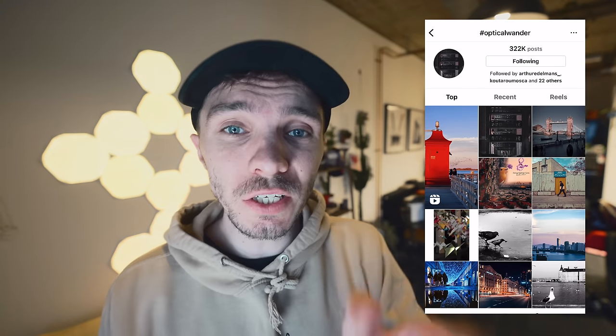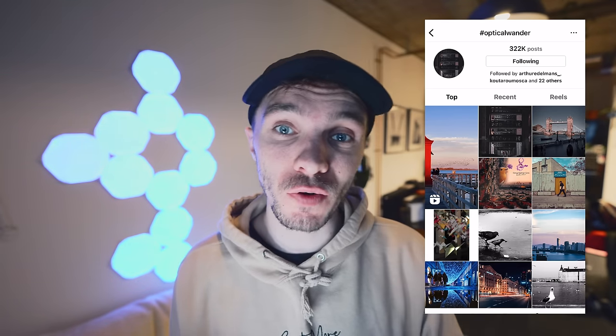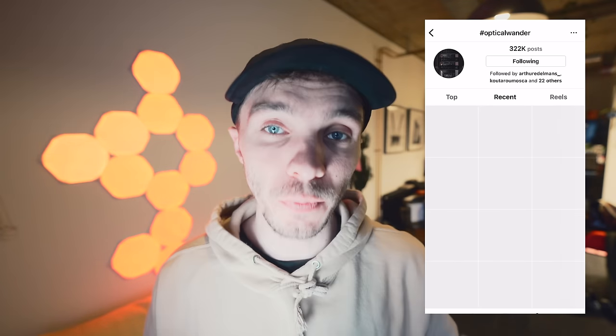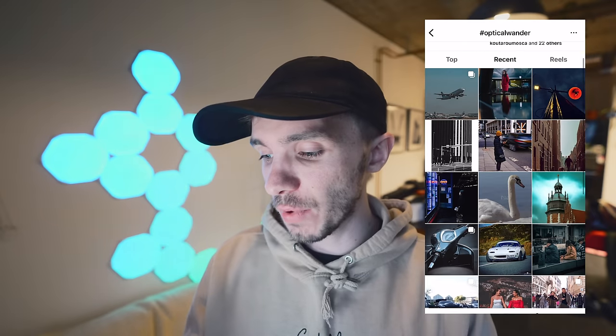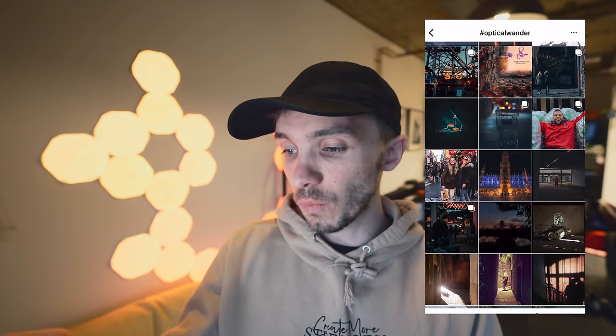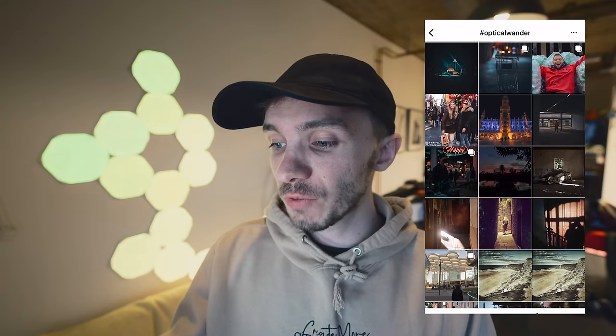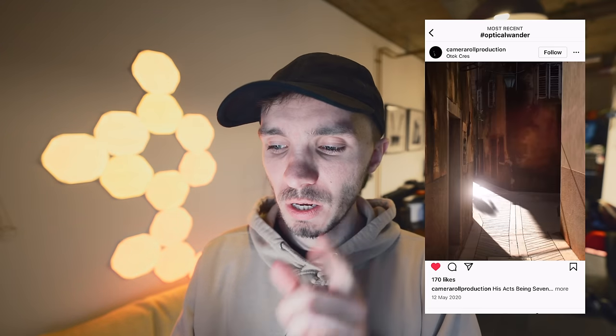The hashtag is up to 322,000 posts. If you want to get featured on the channel, you can use the hashtag optical wonder over on Instagram — you just put it in your caption and it shows up on the hashtag. When we go to the most recents, we're going to do a little screen refresh and go from there — maybe three or four shots with some street vibes. This one here is really nice. I love that there's no subject in the frame, but you can kind of see that there was someone just about to come around the corner because of the reflection. It would be cool if there was a subject in the frame, but I like the shot nonetheless.